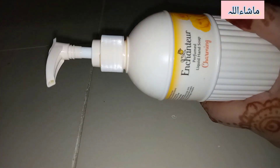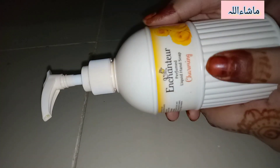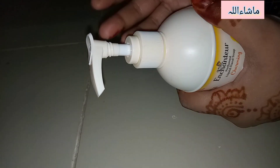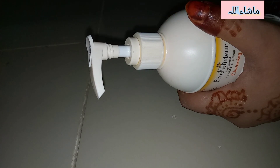It's especially really moisturizing. Enchanter's products are really good — I always recommend this brand. Let me show you: when you buy it, it will be sealed from here. Then reopen the seal — as I'm using it, because I wanted to give you my honest review after using it.